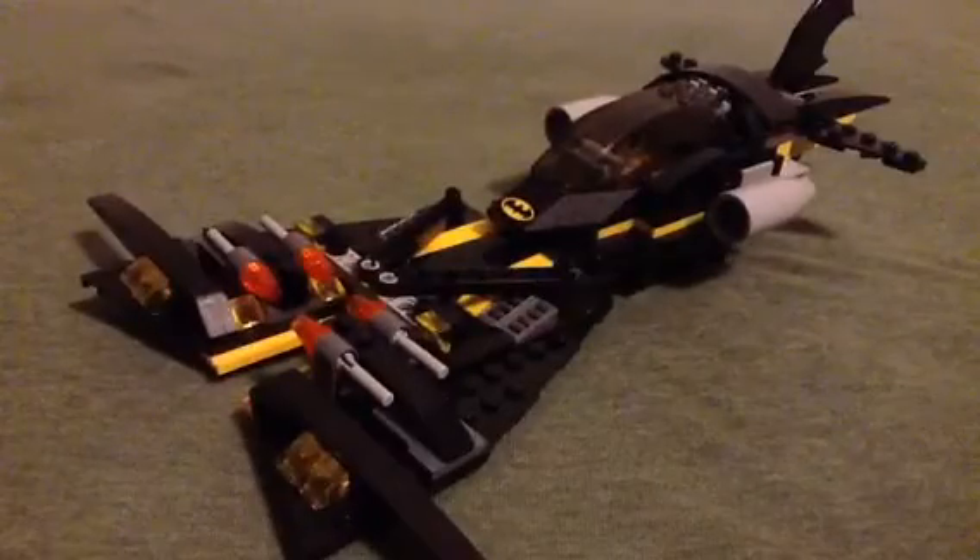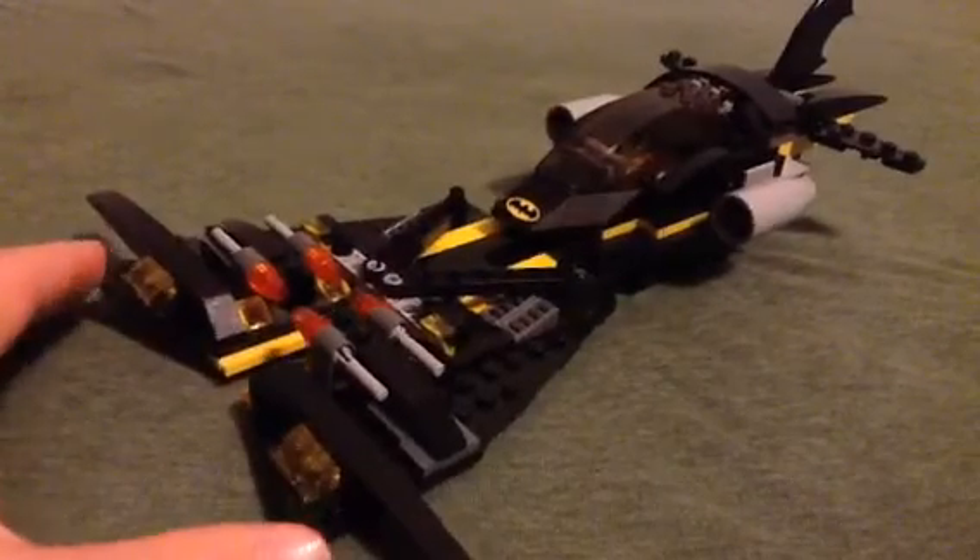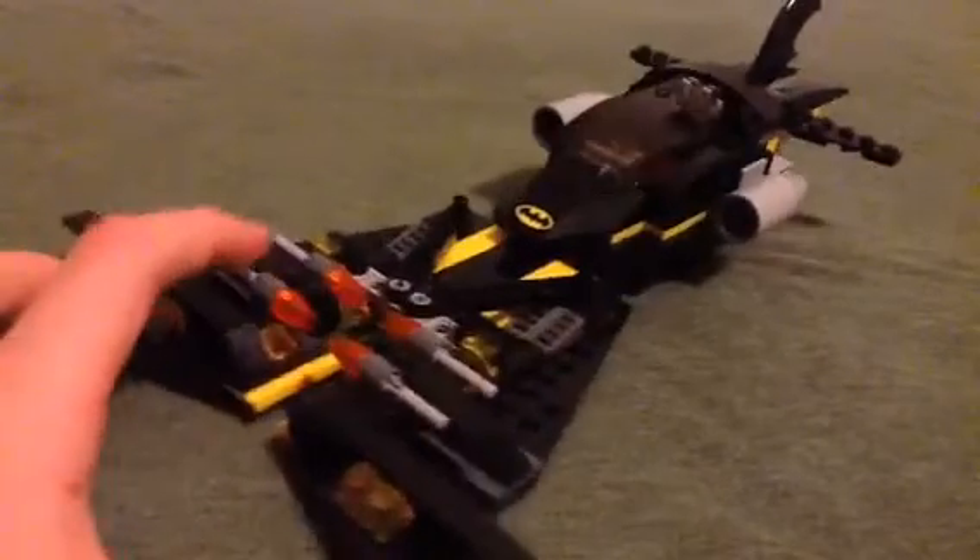That was the steamroller. Now we get a new Batwing, which is, I think it's kind of wacky, to be perfectly honest.